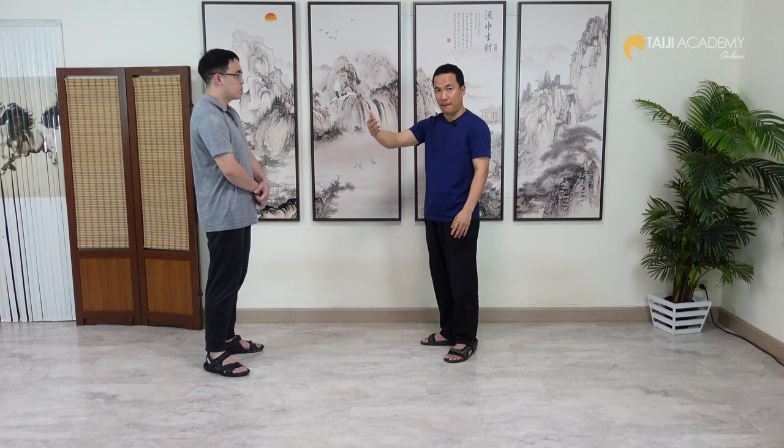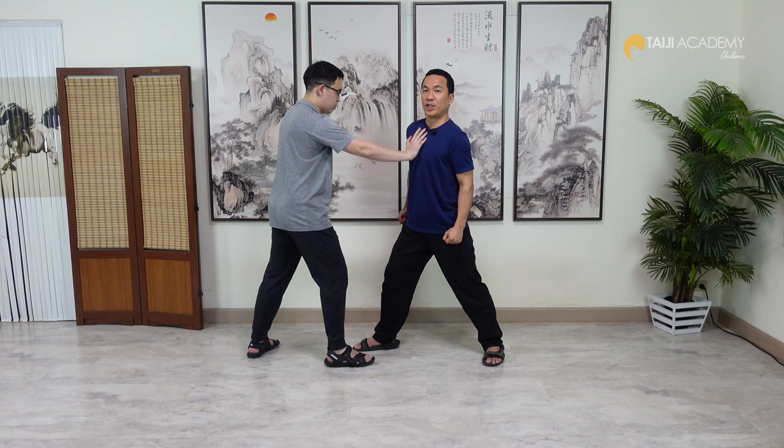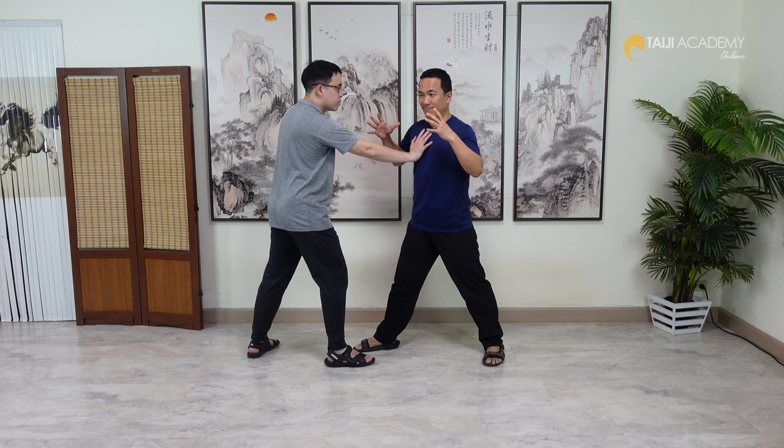This is for the Peng arm. But at another level, the old masters always said that in your body, every single part must have Peng — no single part that has no Peng. But if you try to use Peng by pushing out, he can feel your force and it is very easy for him to push you, because now it becomes like a metal ball — tight and stiff.